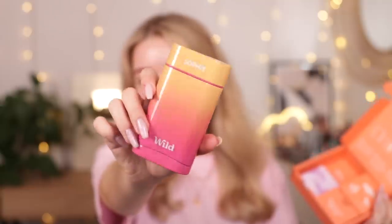They have a very pretty limited edition sunset case, which kind of also matches the whole Barbie thing, which was unintentional but very cute. You can also get your name engraved onto this if you want to. It is a natural and refillable deodorant — you get the case and then you just buy the refills, and the refills are compostable. The deodorant itself has no parabens, no aluminium salts, so it's a lot better for your armpits. They have loads of different cases and lots of different scents, including some for sensitive skin.